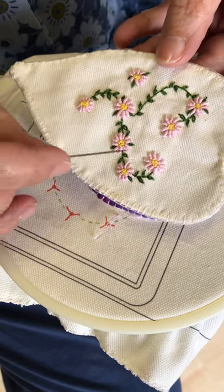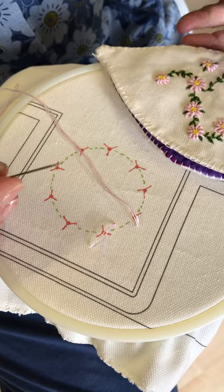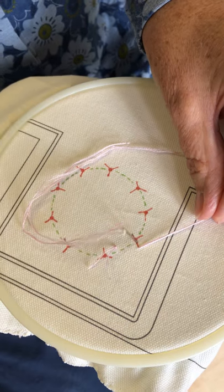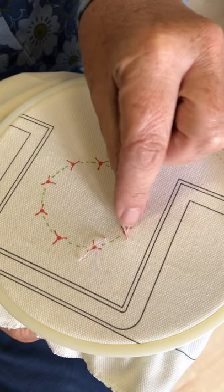This is the bullion knot, and you'll see this on the little daisies here. I have a different way of doing a bullion knot. I've brought my thread to the top, I'm going to go down the length of the stitch and bring my thread through, leaving a loop at the top.